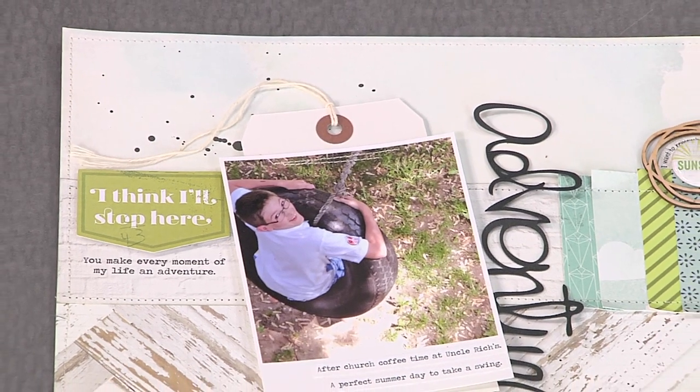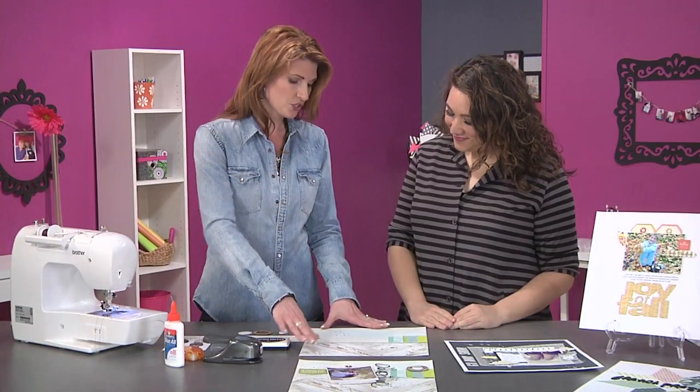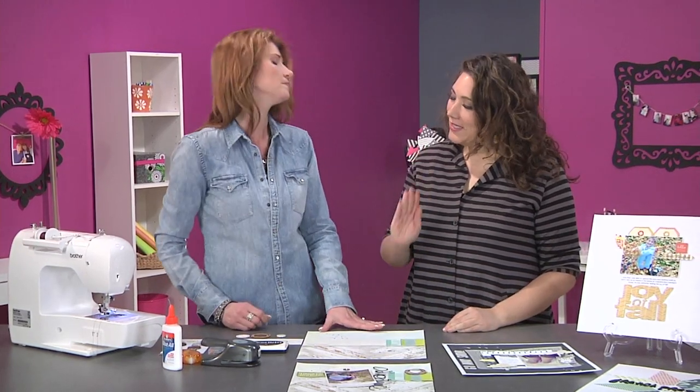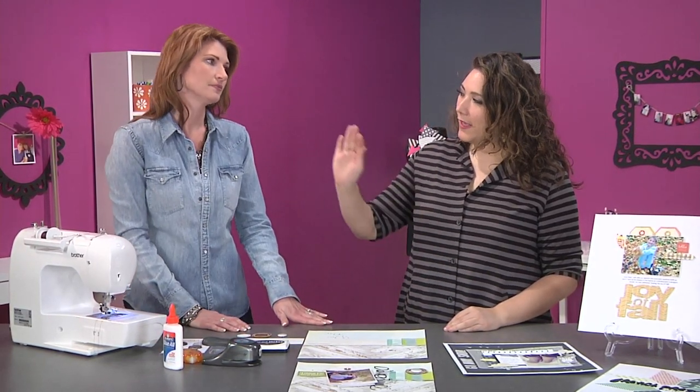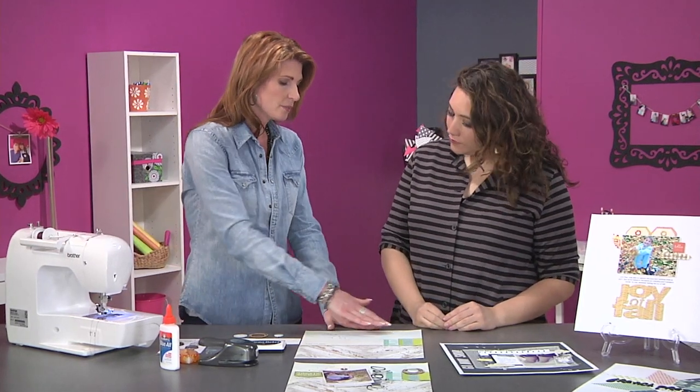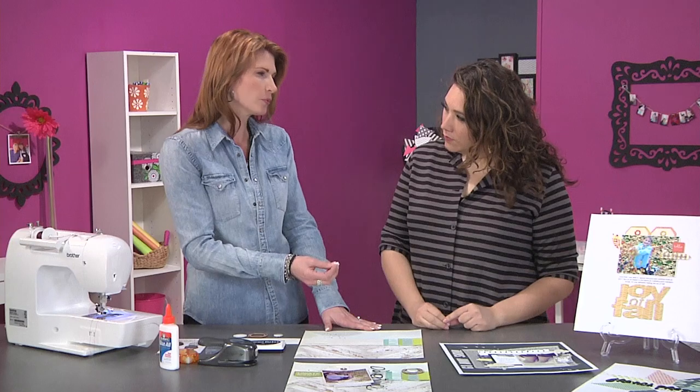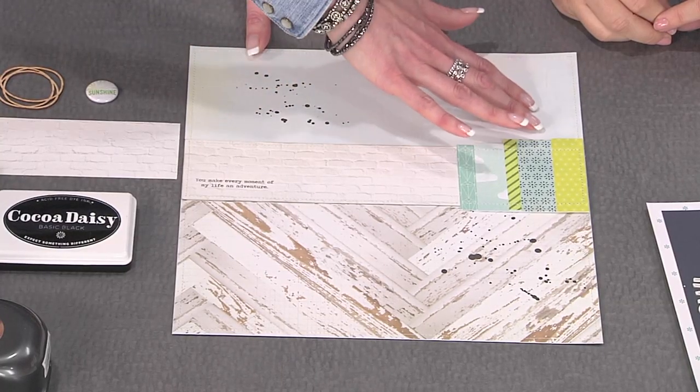It's super easy. We started out by adding some layers of patterned paper. Did you put adhesive under here? What I try to do is keep the adhesive away from where the sewing needle is going to go through, because it will gum up your needle a little bit, so you want to be careful with that.